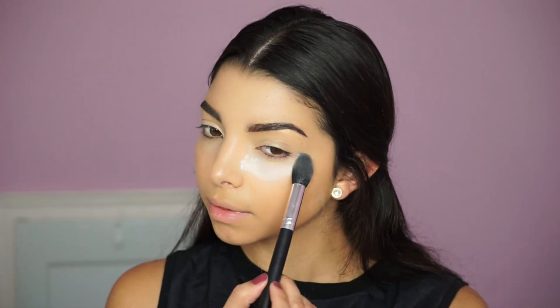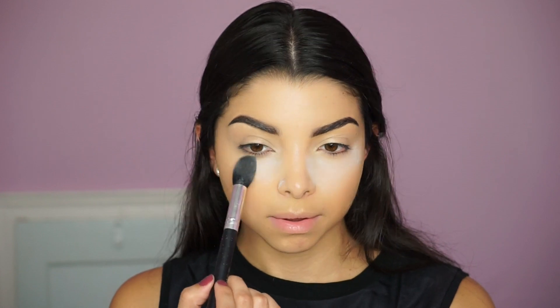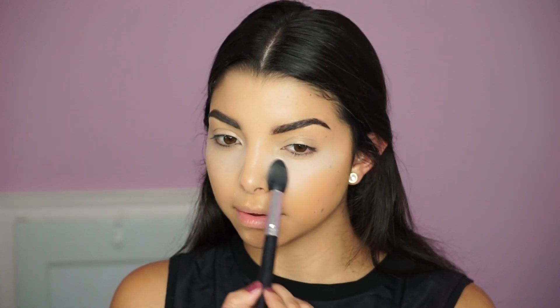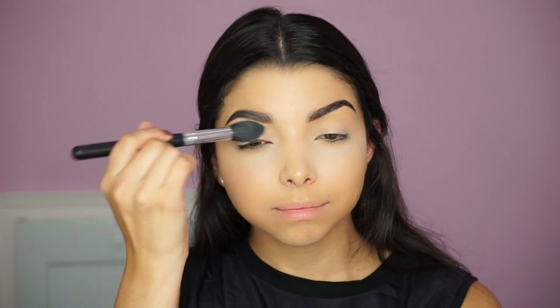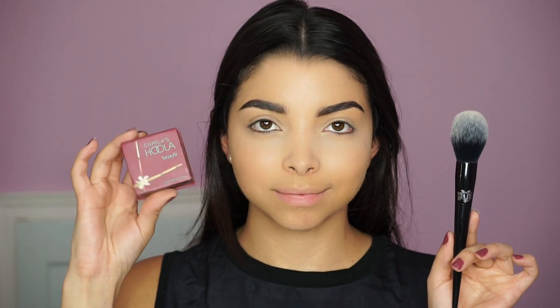Next I'm using Shiseido's translucent powder to set underneath my eyes. I'm applying it with the Crown Brush number C499, which I'm obsessed with — it applies the powder very precisely and gets into those corners to really set all the makeup underneath the eyes. I also suggest putting a little translucent powder on your lid since we applied foundation and concealer there, to avoid any creasing.